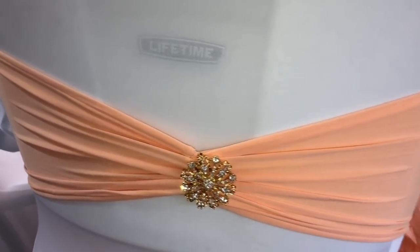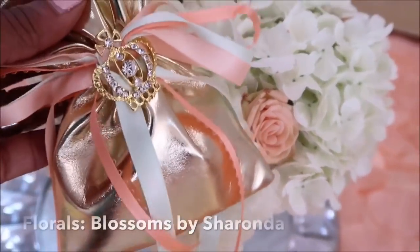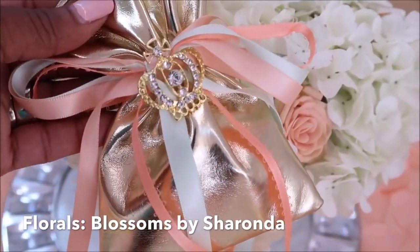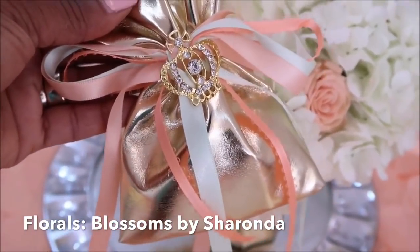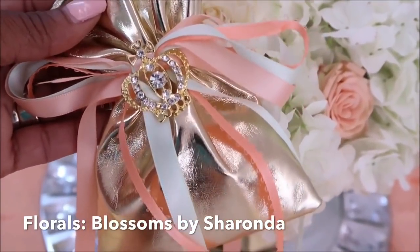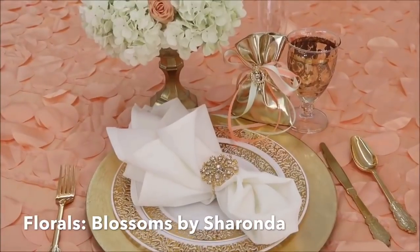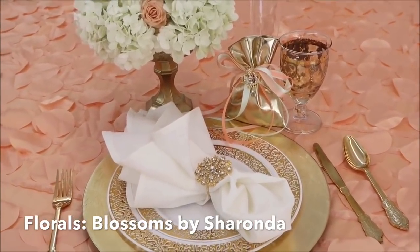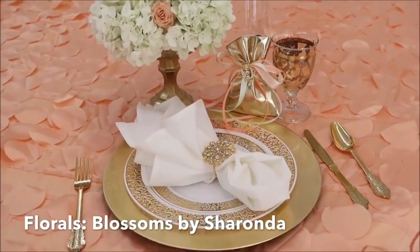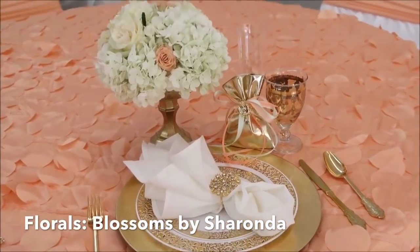In keeping with the bling theme, I decided to do little princess gift bags for all of the princesses, and I was able to incorporate that mint greenish color that I was looking for, along with the peach. I just added these little crown sliders onto the bags and it looks so great.